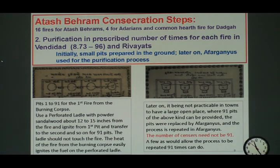Originally it used to be done in 91 pits, as you see on the left-hand side of this slide, whereas later on you can do it by using the Afarganiyu as well, as you saw on the right-hand side. It is a very laborious process.